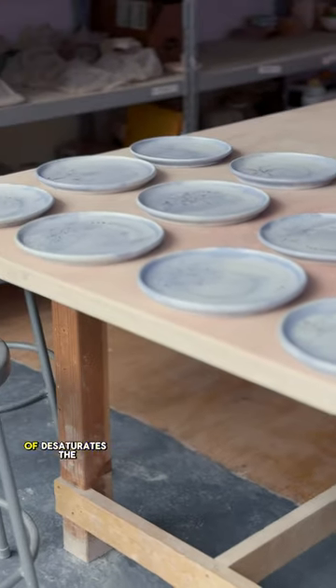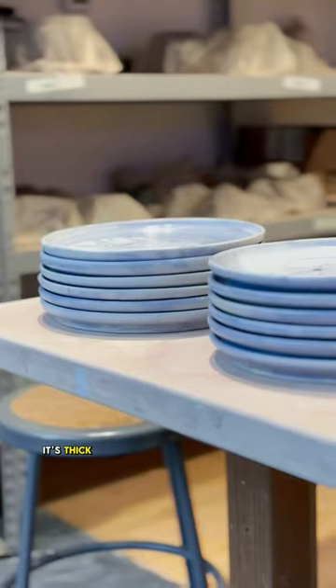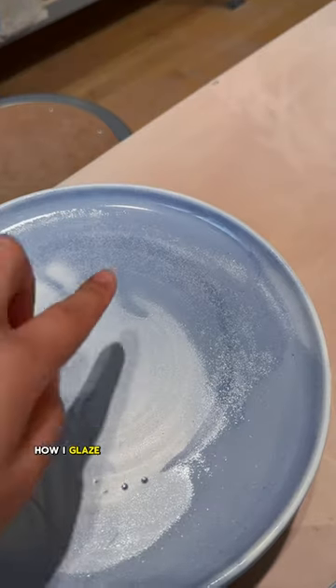Without the sun, the camera kind of desaturates the color, but they are a really peaceful blue. They're a bit paler where the glaze is thin and bluer where it's thick. All in all, these are a success, but if I could change one thing, it would be how I glazed them.